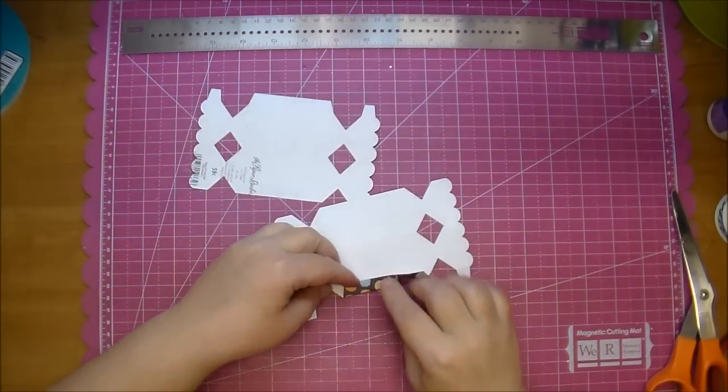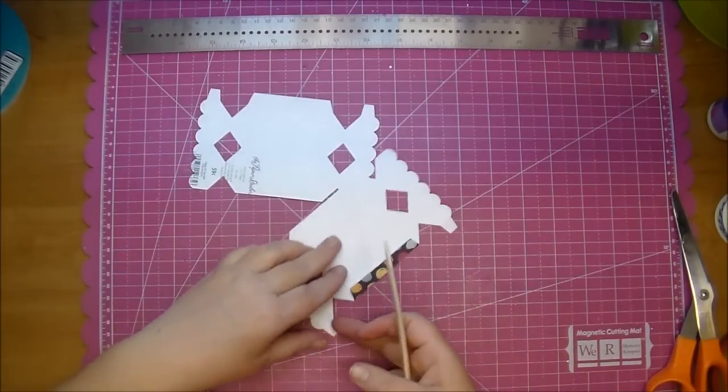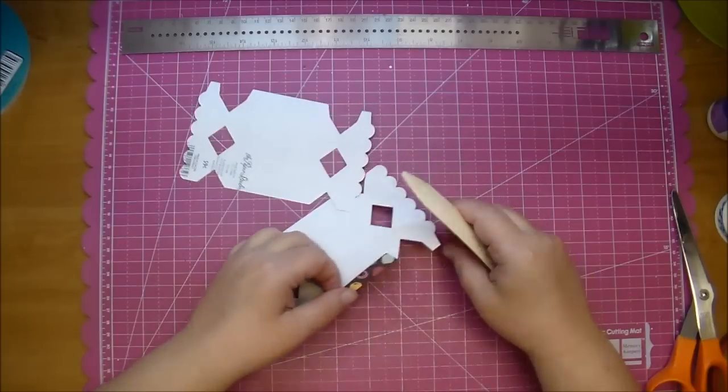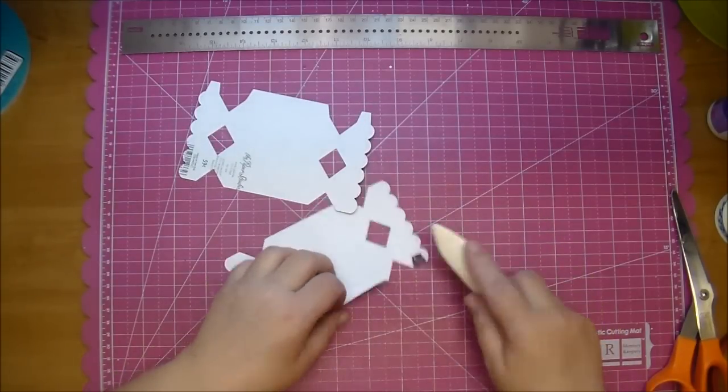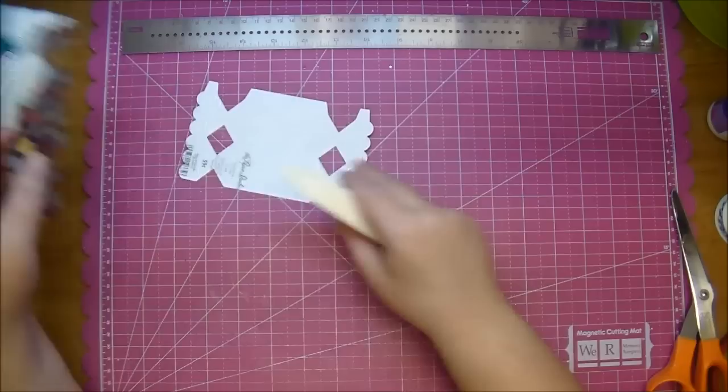So I'm just going to fold along my score marks and use my bone folder to crease it down. I'm going to fold on both of them.